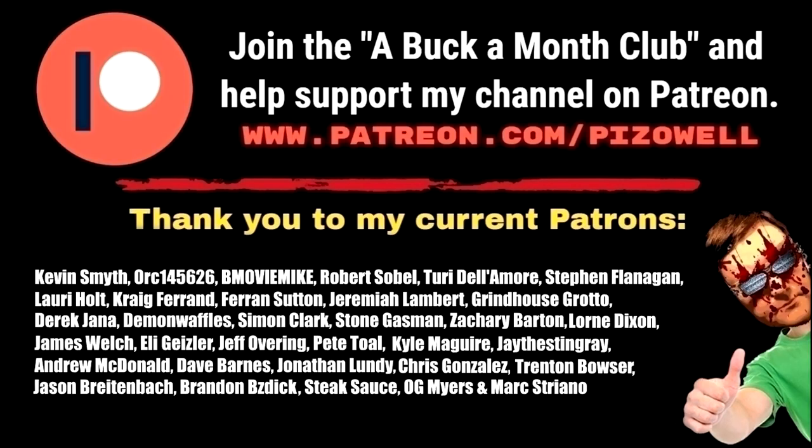Join the a-buck-a-month club and help support my channel on Patreon. Thank you to my current patrons: Kevin Smith, Orc145626, B-Movie Mike, Robert Silbel, Turry Delamore, Stephen Flanagan, Laurie Holt, Craig Ferrand, Sutton, Jeremiah Lambert, Grindhouse Grotto, Derrick, Janna, Demon Waffles, Simon Clark, Stone Gasman, Zachary Barton, Lauren Dixon, James Welch, Eli Geisler, Jeff Overing, Pete Toll, Cal McGuire, Jay the Stingray, Andrew McDonald, Dave Barnes, Jonathan Lundy, Chris Gonzalez, Trinton Bowser, Jason Breitenbach, Brandon Bizdick, Steak Sauce, OG Myers, and Mark Striano.